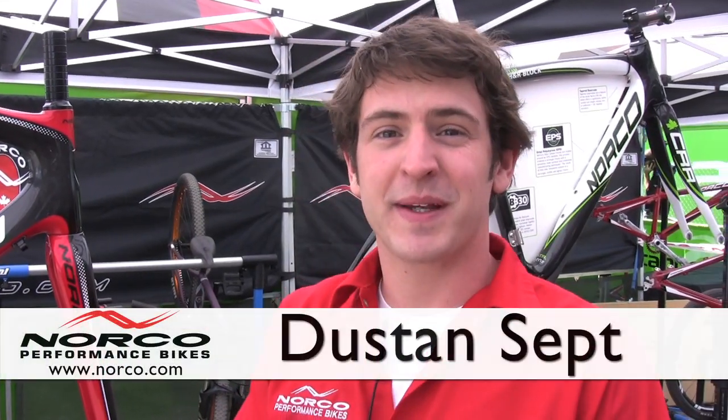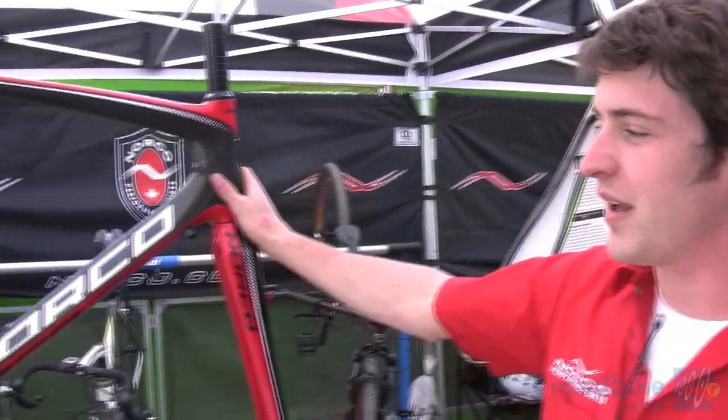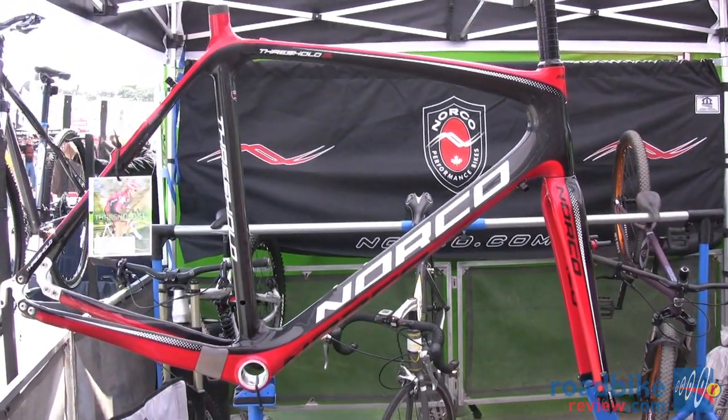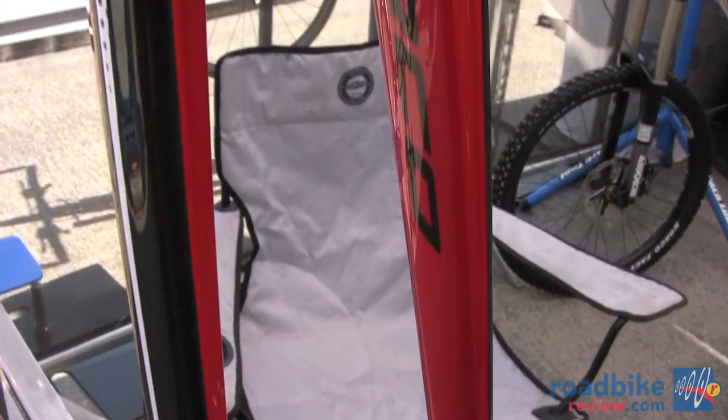Hey, I'm Dustin from Norco, the PR Marketing Coordinator, and I'm here to talk about the Norco Threshold. This is the first carbon cross bike that Norco has produced. It is available in 2012 in three different price points.